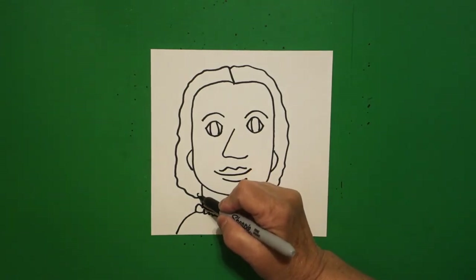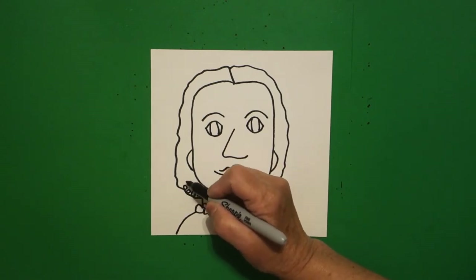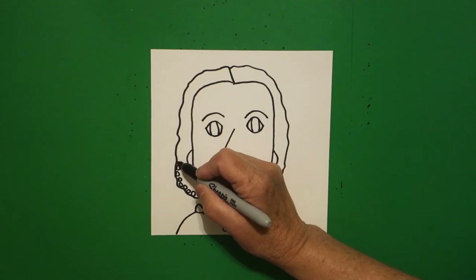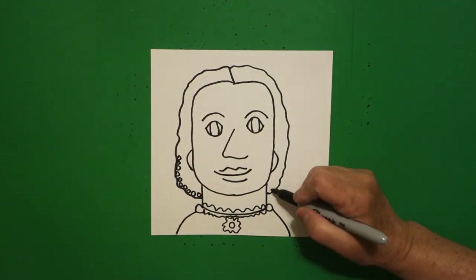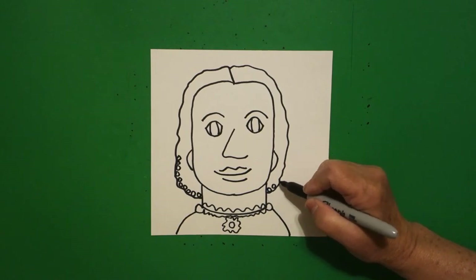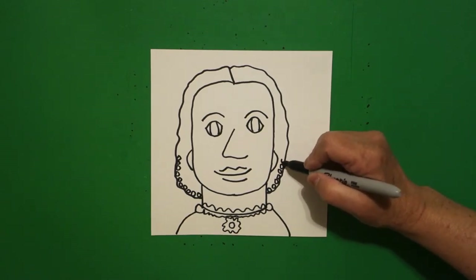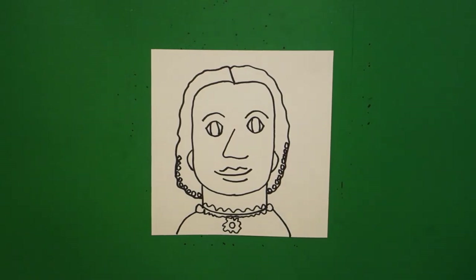Come down to the bottom and we're going to draw baby circles — one, two, three, four, five, six, seven, eight, nine, ten on the left. We're going to draw one, two, three, four, five, six, seven, eight, nine, ten baby circles on the right.